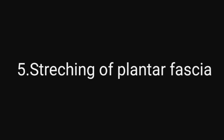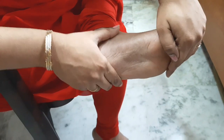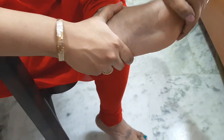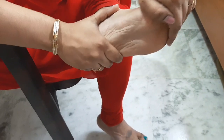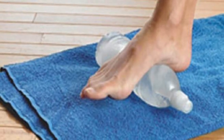Next, stretching of plantar fascia. You can do toes and you can do toes in the opposite direction. This is how you do it daily. This will really help you daily. This helps the body's technique and provides relief.